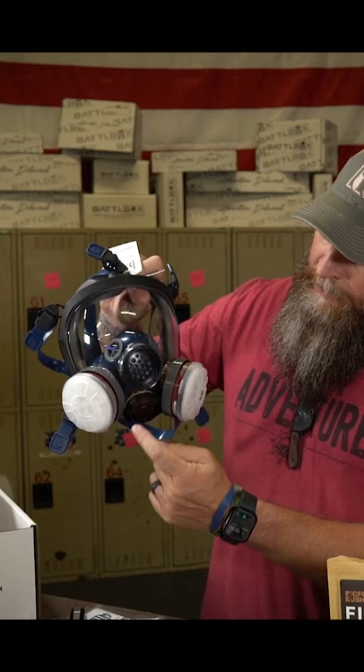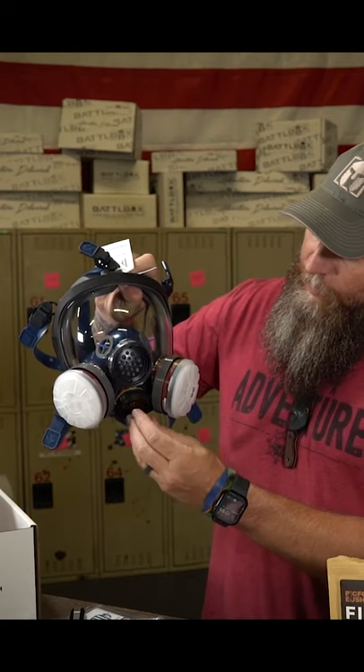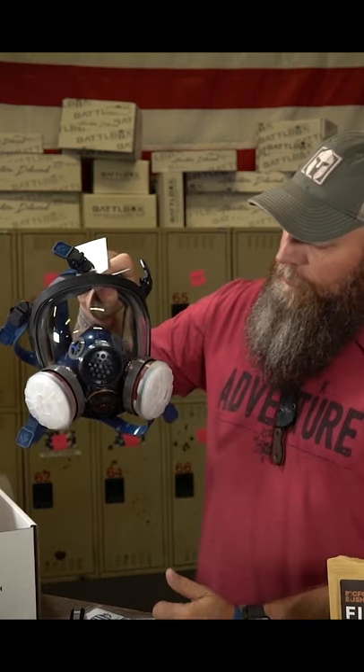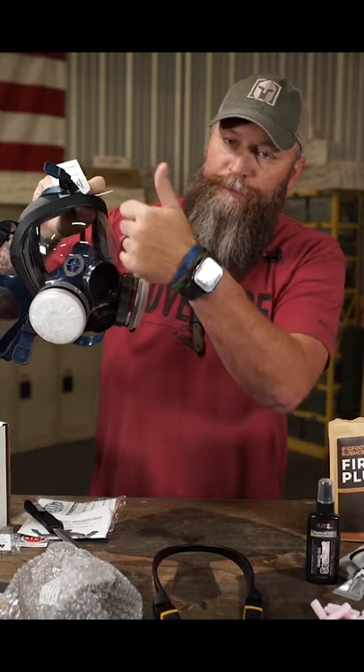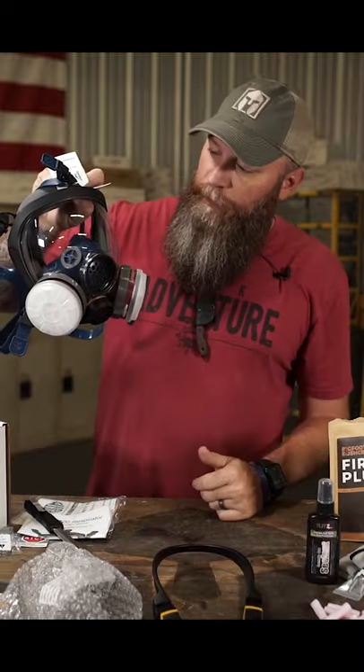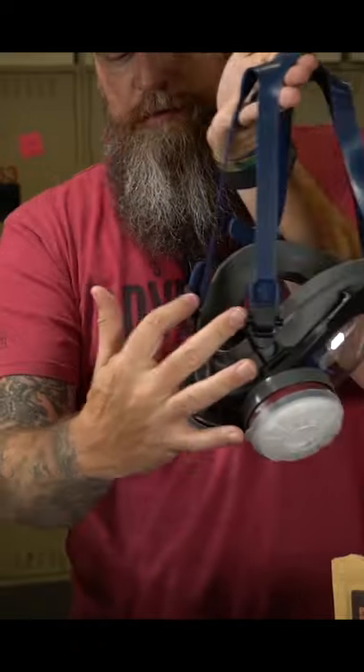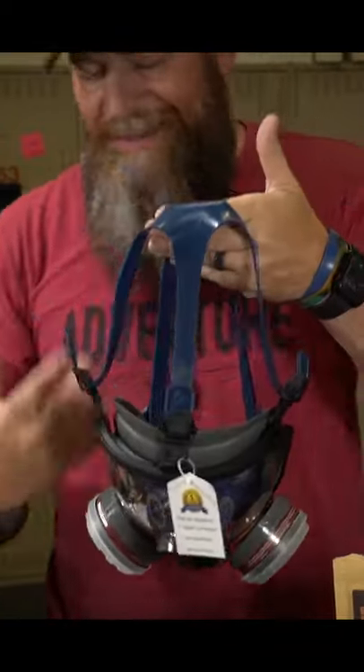These filters just screw on, and they're angled downward so they don't fog up your mask or your shield. It's got five points — three on top, two at the bottom — that you can cinch up and get it nice and tight.